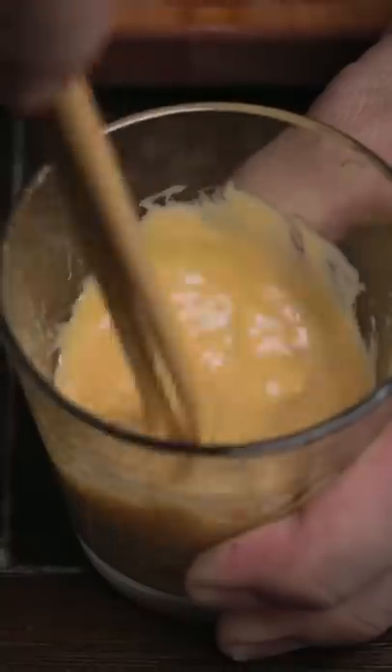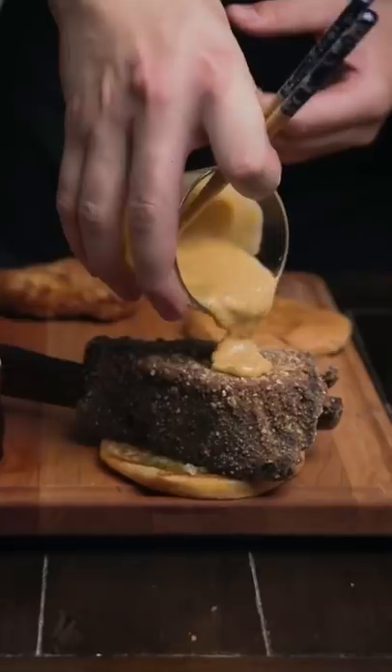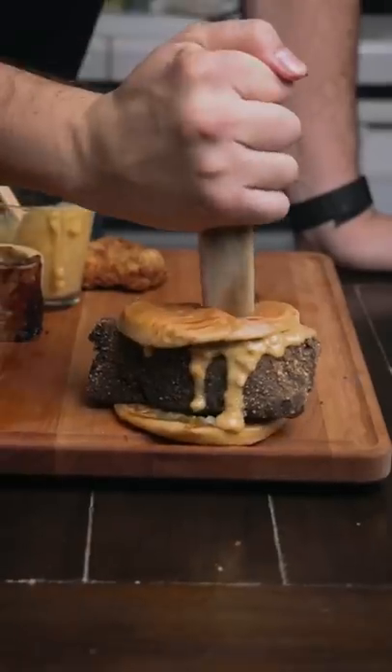We gotta spice up the sauce a little bit too, so we added some smoked bone marrow in there. Got rid of that chicken, replaced it with the beef Chick-fil-A. You got 24 hours to respond.